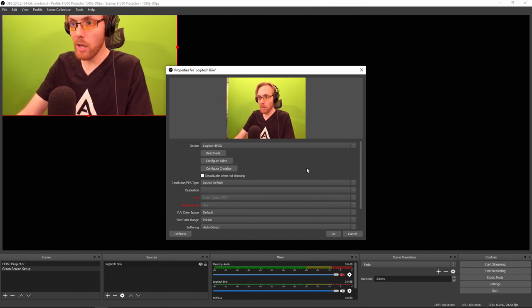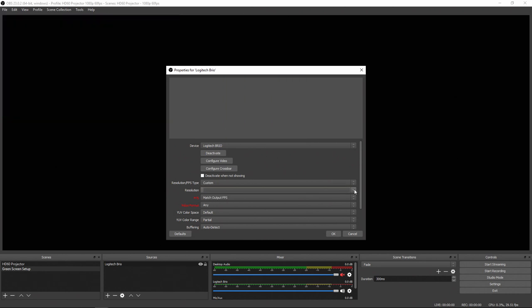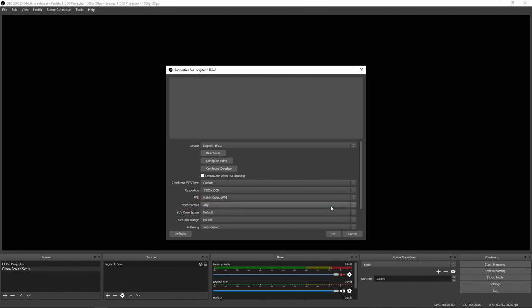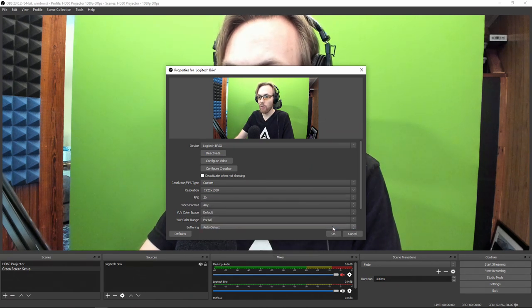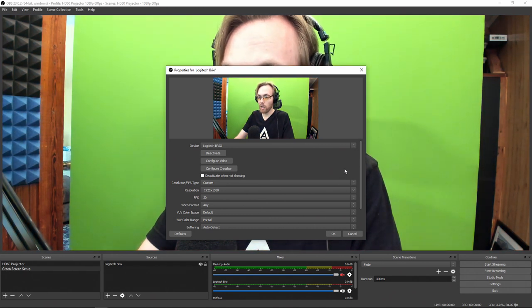Your resolution and frame rate will be off when you first plug this in, so you need to fix it. Under Resolution, pull this down and go to Custom. Generally speaking, you're going to get the best performance in OBS if you go 1920x1080 resolution. Then for your frame rate, I don't recommend going up to 60 frames or higher — I recommend just staying at 30 frames. You'll get good performance, solid frame rate, and solid exposure that way. Go ahead and hit OK.